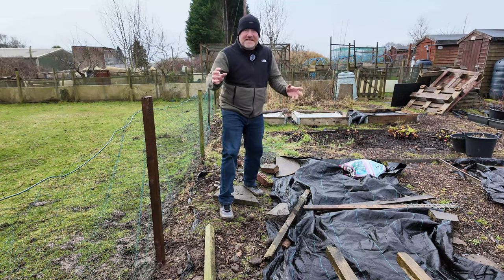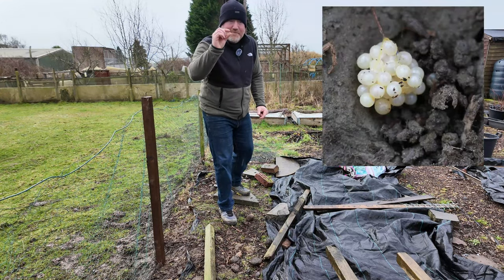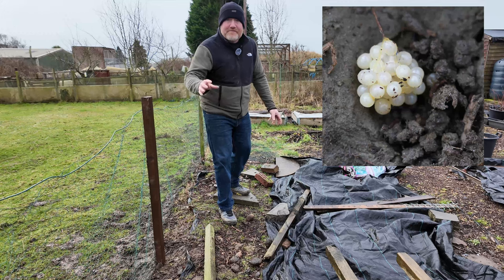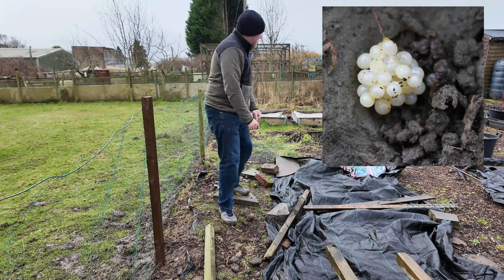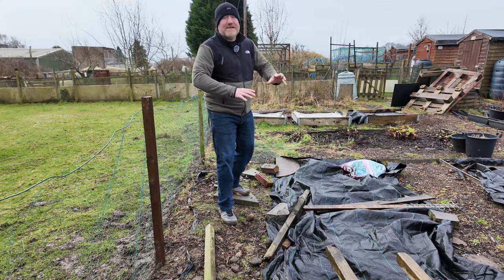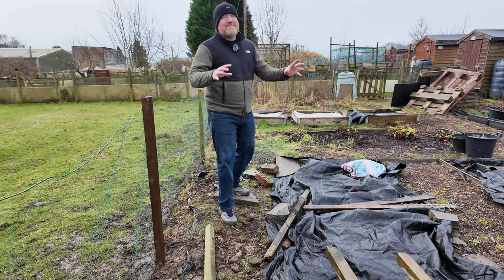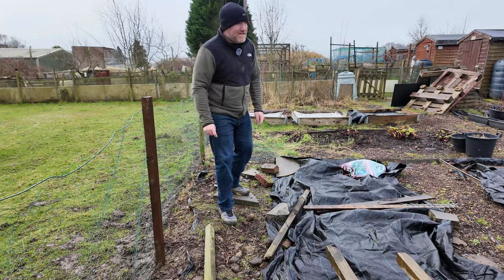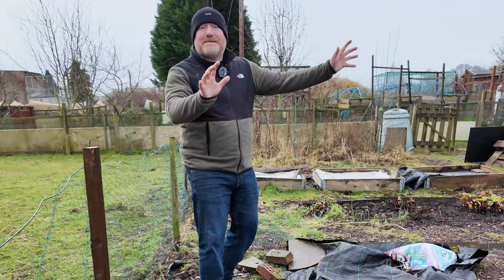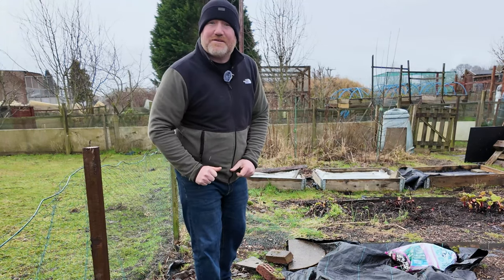We all know what slugs and snails look like, but make sure you know what their eggs look like — those little white balls that you want to get rid of nice and early in the season. That will help you later on, because if you have loads of slugs and snails, if they breed, if the eggs hatch, it's going to be a much bigger problem. The slugs and snails will help themselves to all your beautiful crops like it's some sort of eat-all-you-want buffet.